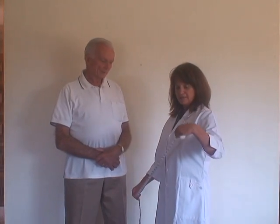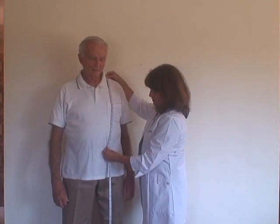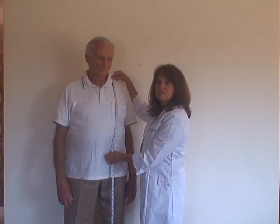So what I'm going to do is I'm going to measure Paul from the top of his shoulder to just below his waist, or even further if he doesn't have any coordination problems.